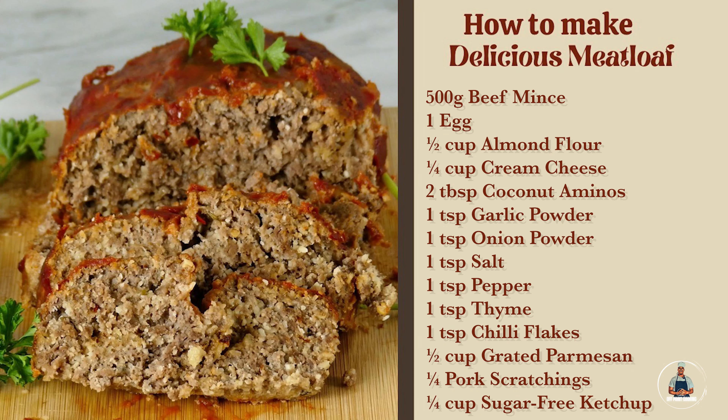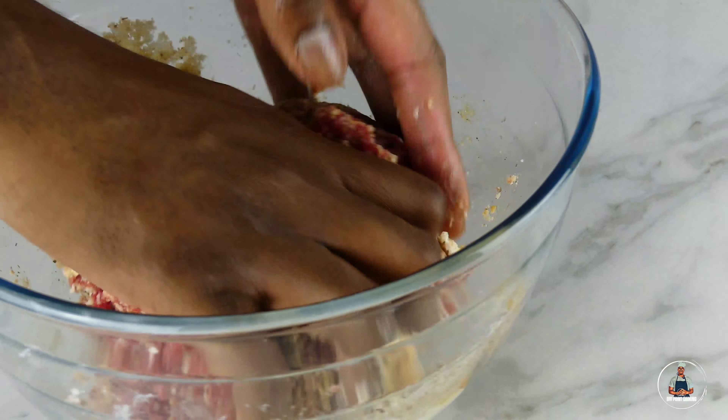Now give the bowl a very good mix. It's going to be quite difficult to mix the meatloaf together just using a spoon, so you're going to have to use your hands. Use your hands to knead the meatloaf together until all the ingredients are combined.